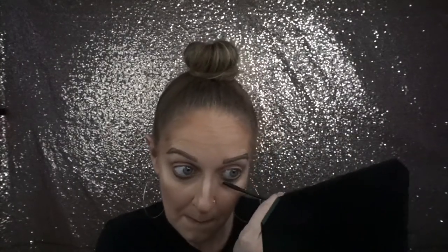Maybe I'll do a wing liner since I never do — I don't know, maybe. Now I'm going to put on some lower lash mascara, which will be my Wet n Wild Mega Length, and I'm going to use Lights Camera Lashes by Tarte on my upper lashes.